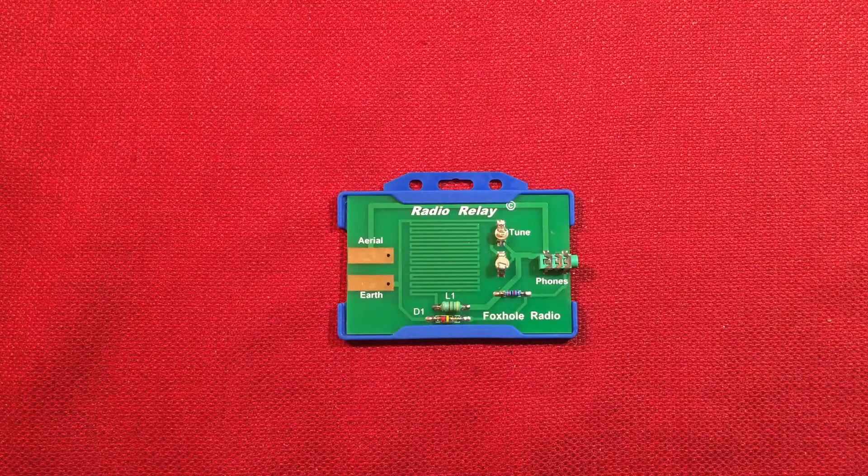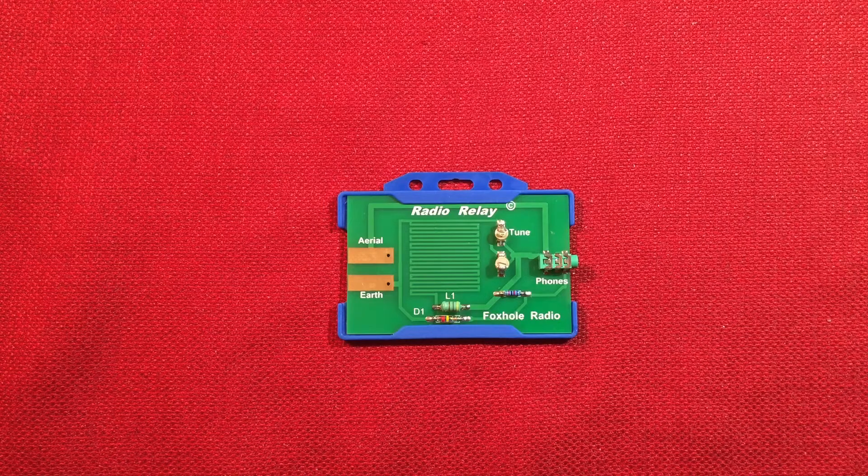Hello and welcome to Radio Waves by Todderbert. Today I'm going to give a reception review on the Radio Relay Foxhole Radio.